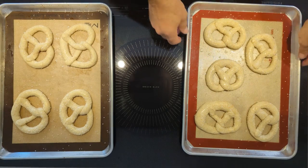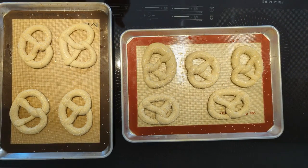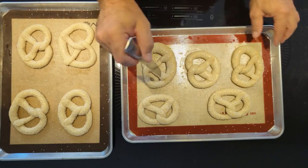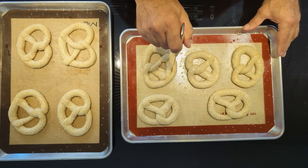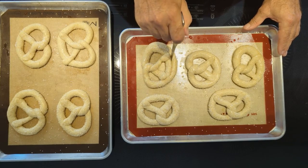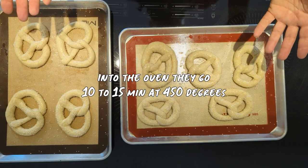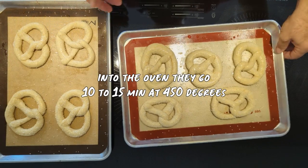One more thing: if you're making Swabian pretzels with a thick belly, you cut through the belly. Swabian pretzels are cut all the way through. The other pretzels either break open naturally or just don't break open at all.